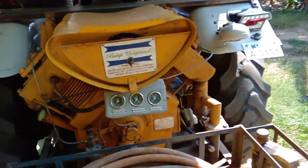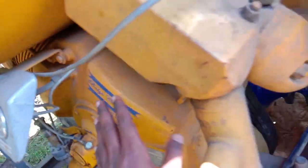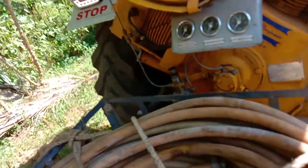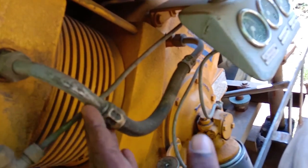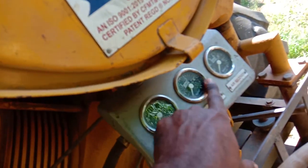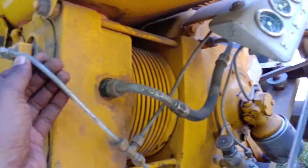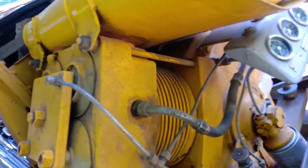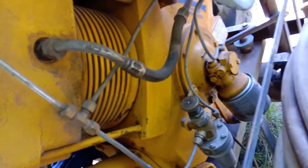This is the compressor. This is a piston. This is an oil application — this is an oil filter. This is the meter for oil, and there is a meter for air pressure.